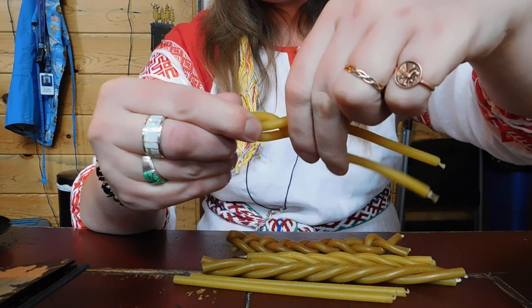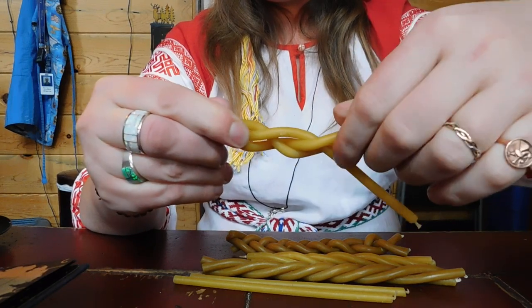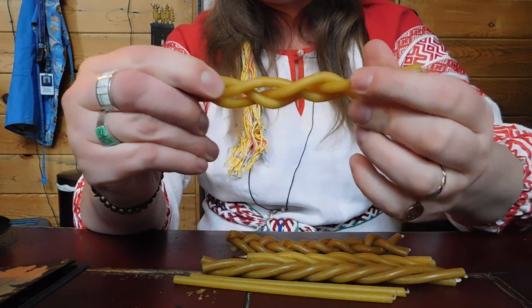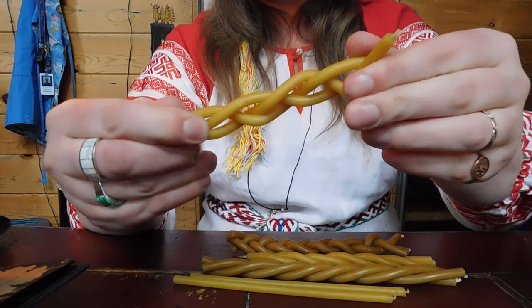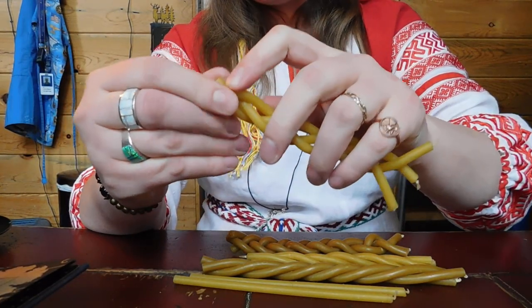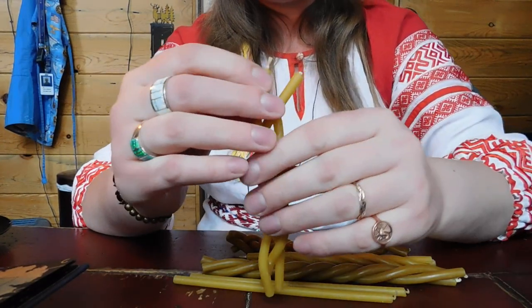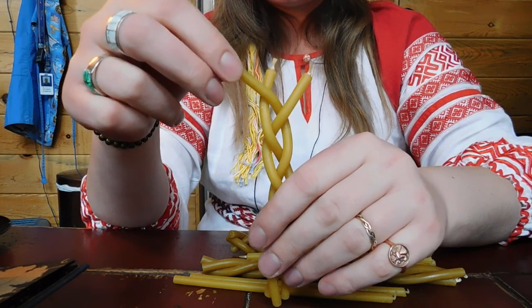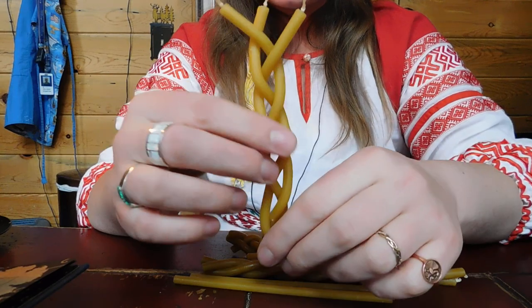Ideally you would also be reciting an incantation during this — to Bog, that is God in Russian — to Perun, to ask for help and bless these candles with his power. This is a simple braided candle, like this. As you can see, the ends of it are facing upwards like a little trident.